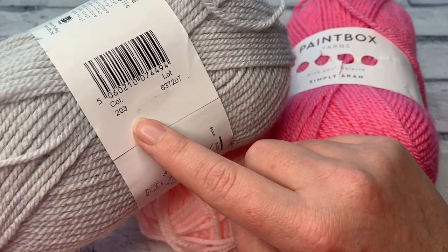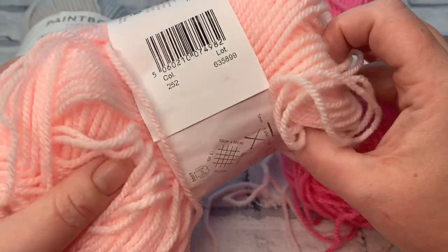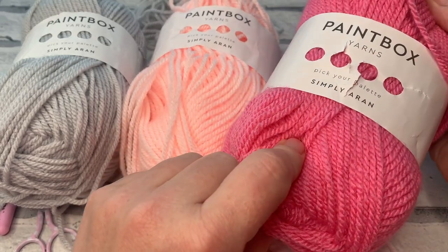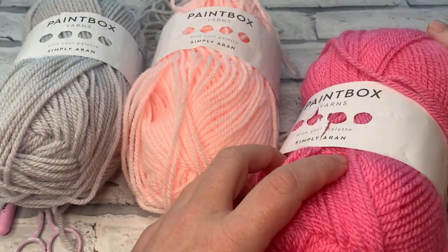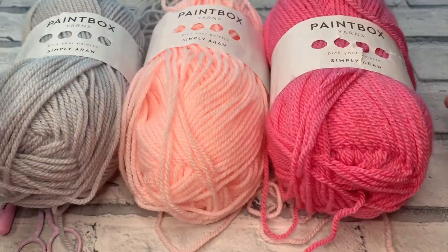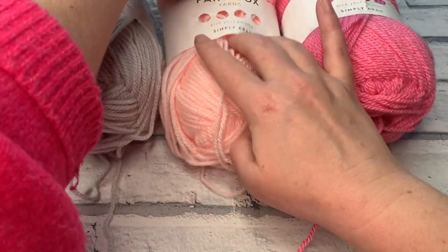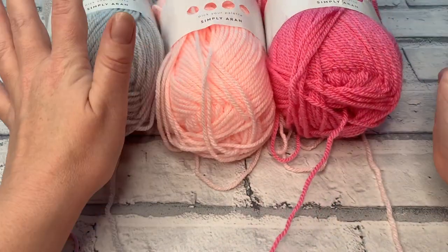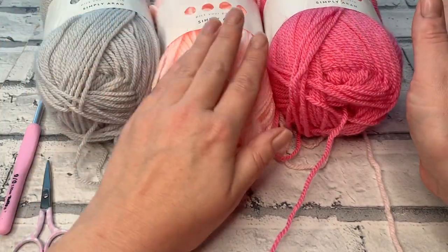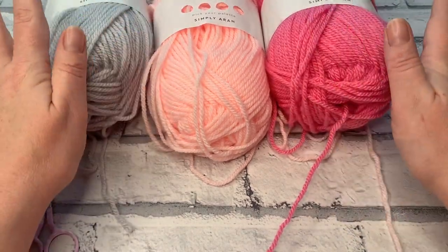I've chosen three different colours: Misty Grey, shade number 203, which is my colour C; Ballet Pink, shade number 252, which is colour B; and my absolute favourite, Bubblegum Pink, shade number 250, which is colour A — I used all of these in the hodgepodge blanket. You don't need a huge amount for one coaster. It works out at about 35 metres per coaster across the three colours.